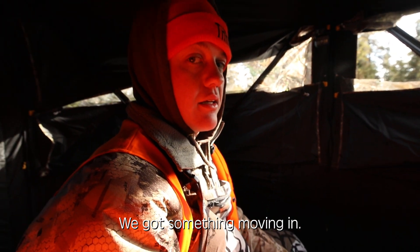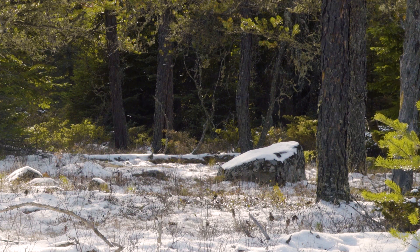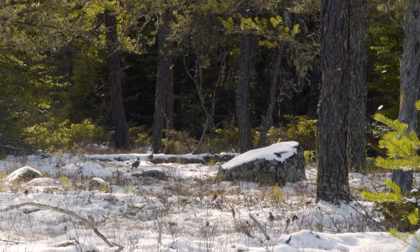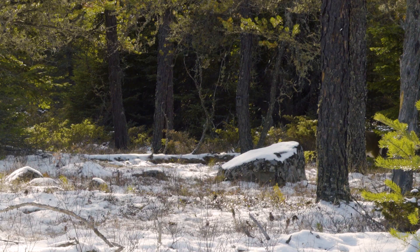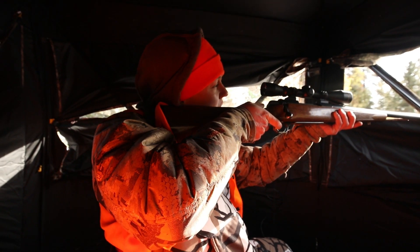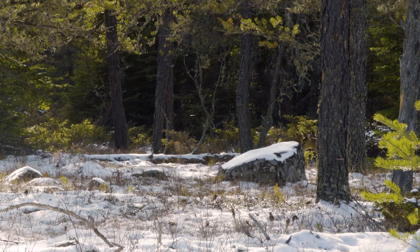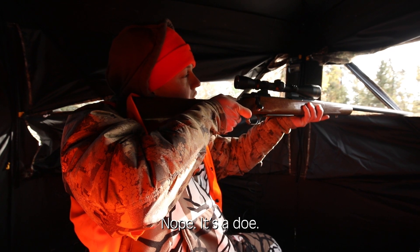We've got something moving in — it might be the spiker. Oh, he's there, he's there. Just stay still. He's right behind the tree. Look at me baby. Come on. Does he have those spikes?